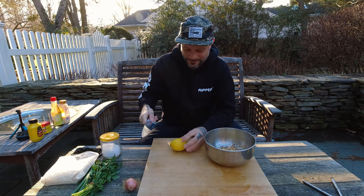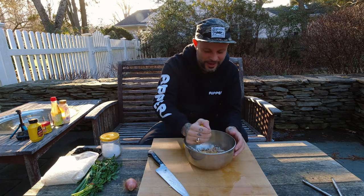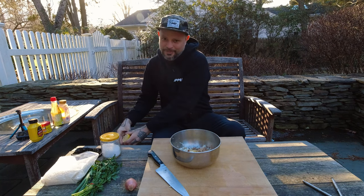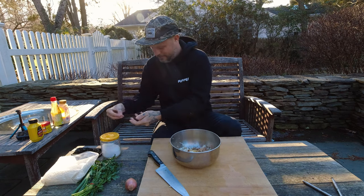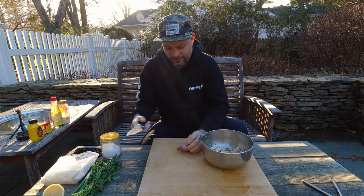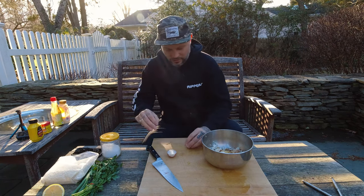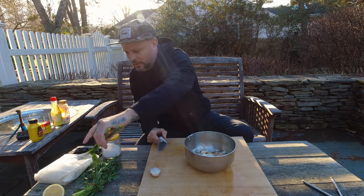One lemon — and I should mention, roll your lemons and limes before juicing. I get so many messages about this. You get a lot more juice with a lot less effort. This is a pretty juicy lemon so we're only going to use half. Half a shallot — what's amazing is that already smells great between the Old Bay and the lemon, exactly how I wanted it.